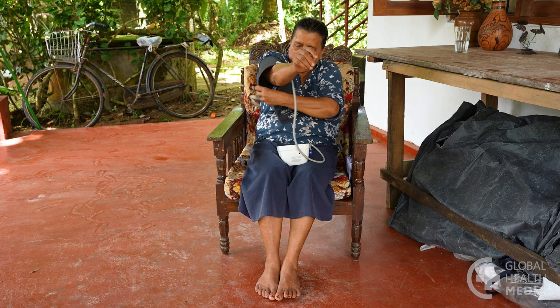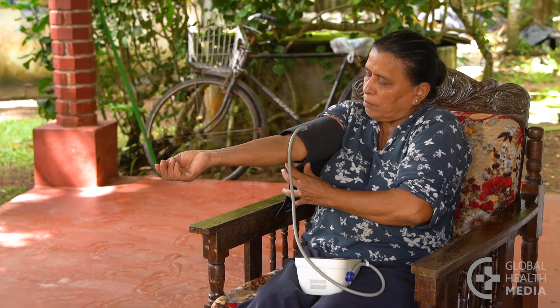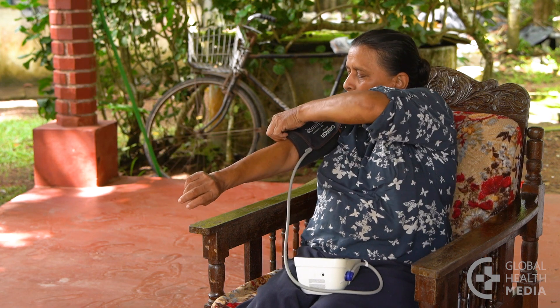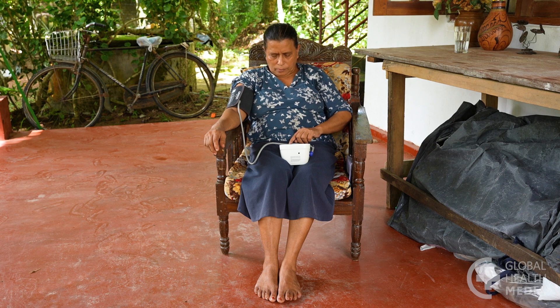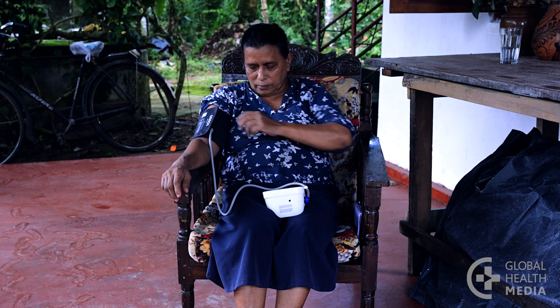Determine your blood pressure range by checking it twice a day for at least a week, and then check it periodically. Take the first measurement in the morning before eating or taking any medications. Take the second measurement in the evening before dinner.